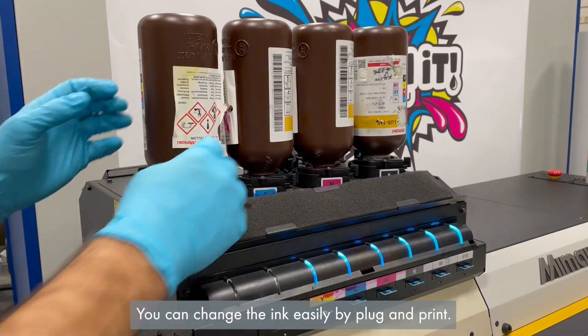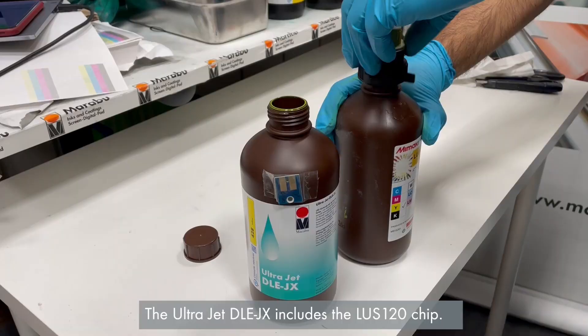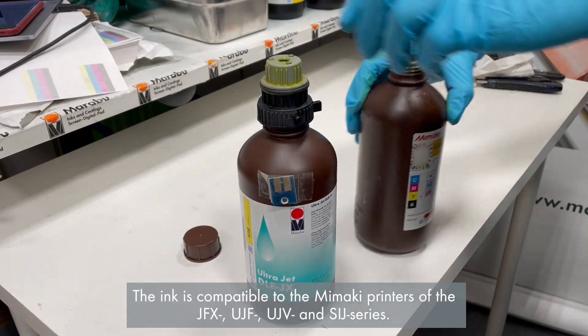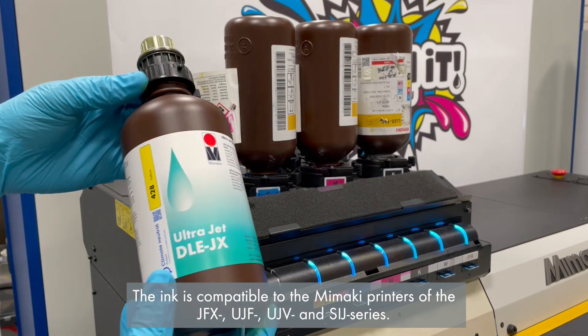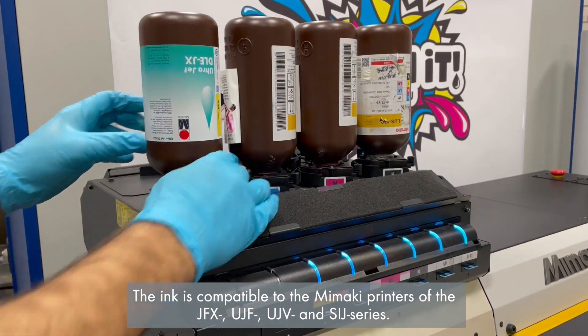You can change the ink easily by plug and print. The UltraJet DLE-JX includes the LOS120 chip. The ink is compatible with the Mimaki printers of the JFX, UJF, UJV, and SIJ series.